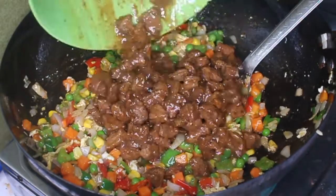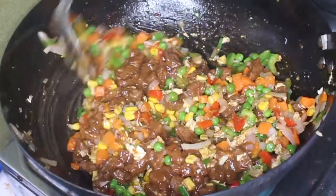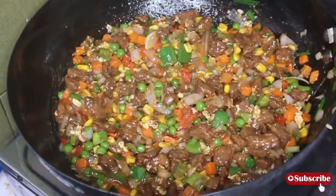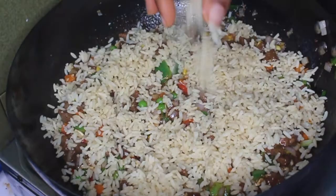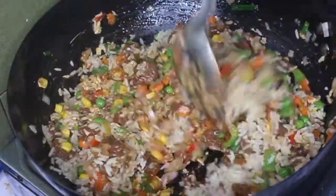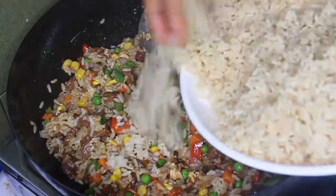Now I'm going to reintroduce the meat we took out earlier. If you don't want the rice to be too dark, you can drain the sauce from the meat and just add the meat pieces back into the vegetables. But I wanted that sauce, so I added it all back in. Now I put in the rice — remember, this rice must not be hot; it should have cooled down already. I add it little by little so my sauce is enough to coat it all.